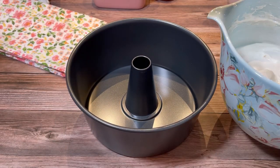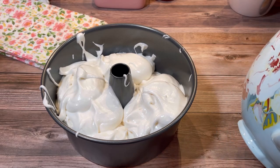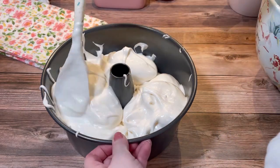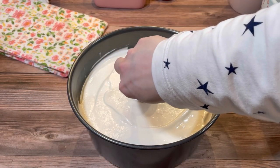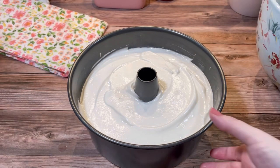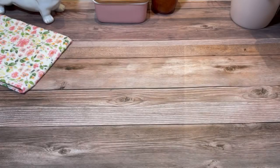Then it was ready to add to an ungreased 10-inch tube pan. I spread it in the pan evenly, then cleaned up any drips. After that I placed it on the lowest rack of a 350-degree oven and baked it for 40 to 45 minutes.